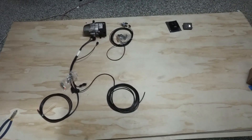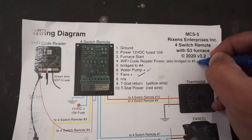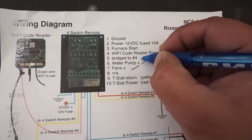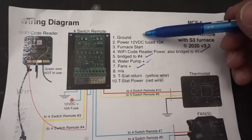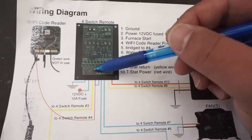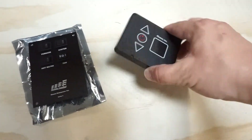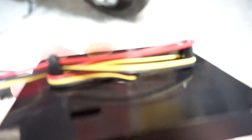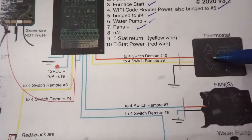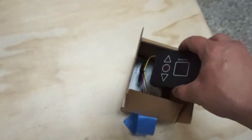Slowly but surely it's starting to feel more manageable. We just hooked up number four, our Wi-Fi code reader, which bridges to number five. We're left with our ground and power, which we don't have to run wires for since that's all right here, and our power is at that front area too. The thermostat already has its wires on it — red, yellow, and black — which plug straight into the back of the control panel. So for the thermostat, we don't have to worry about running any wires.